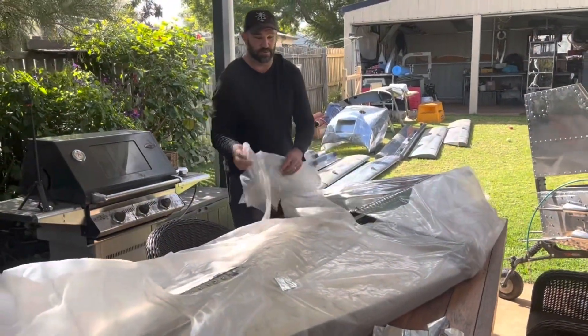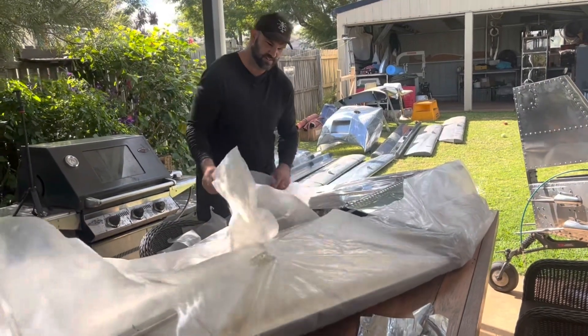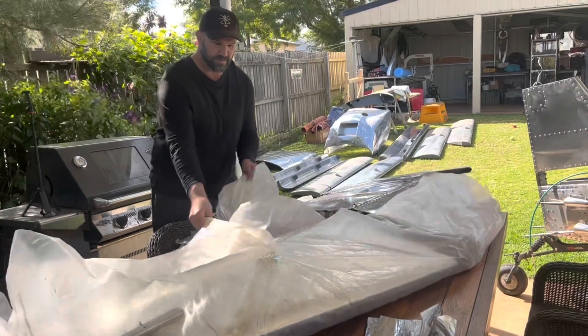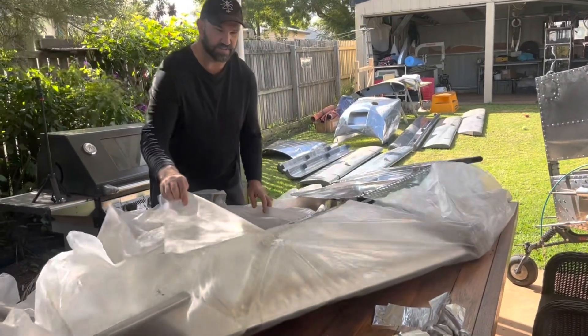I haven't seen this for two years, maybe longer. We did put the tail on when we pulled it out last time, didn't we? No, not the horizontal tail, just the vertical. Because it's been too hard to get to.